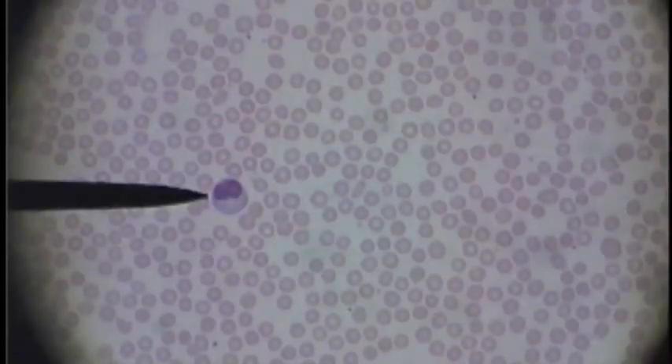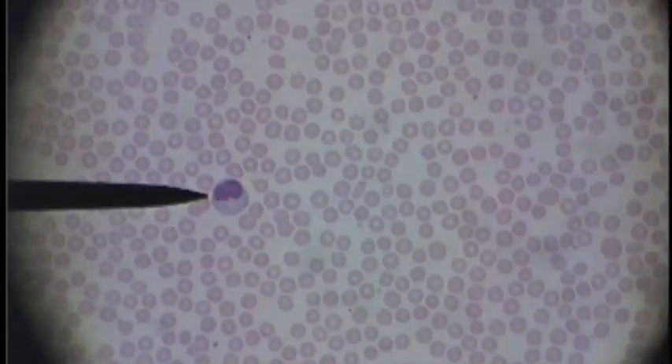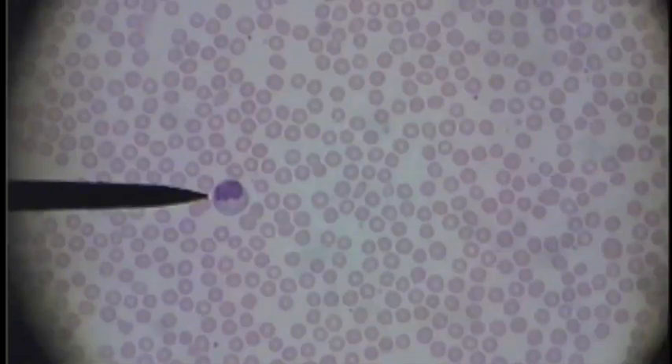This is a monocyte — much larger than the red blood cells around it. It has a nice large nucleus but lots of cytoplasm around the outside, and the nucleus looks kind of flattish on this one; sometimes it's kicked in on the side.